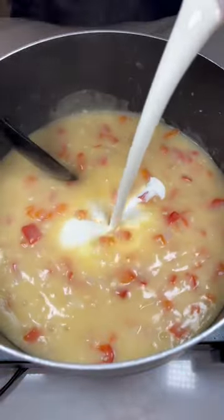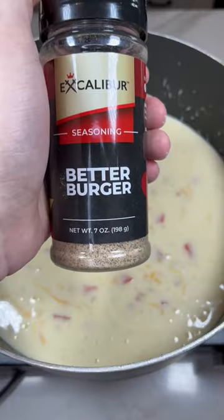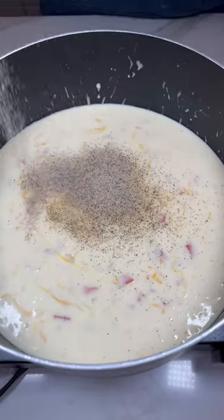Then add chicken broth, flour, heavy cream, sharp cheddar, and season with Excalibur's better burger seasoning and five pepper blend.